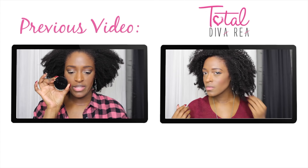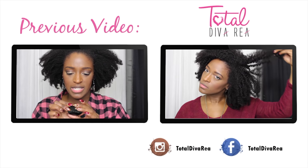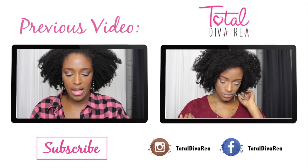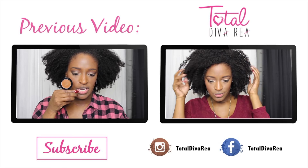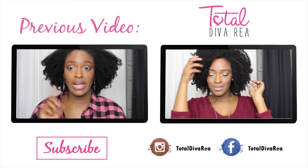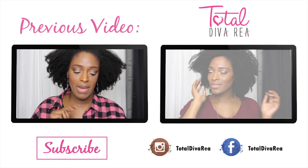I hope you guys enjoyed the tutorial. Please make sure to follow me on Instagram and Facebook, don't forget to subscribe to my channel and thumbs up this video, and make sure you check out my previous video which is linked to the left. I will see you guys next time — bye!